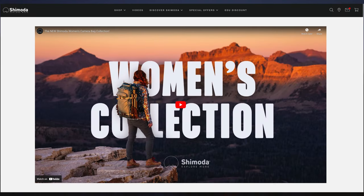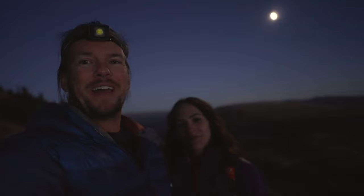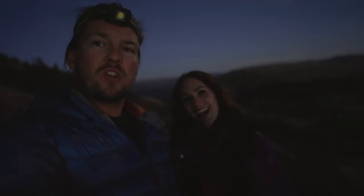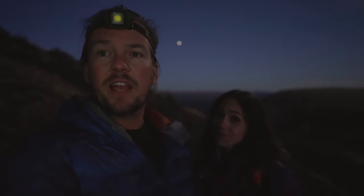We did it — we got a bunch of great photos. We had a beautiful sunset on top of a mountain and the moon is still hanging out with us. A special thank you to my girlfriend Autumn Schrock for modeling and for being a Shimoda ambassador, which is also why I'm here. If you liked this, please like, subscribe, and leave a comment below. My name is Nate in the Wild — I'll see you next time.